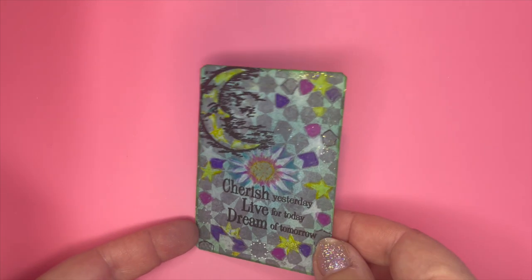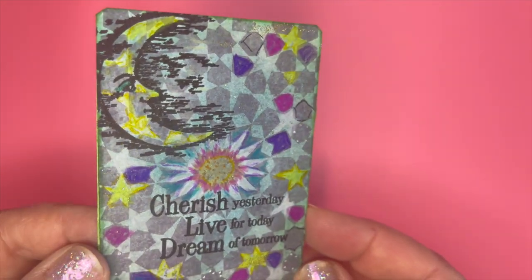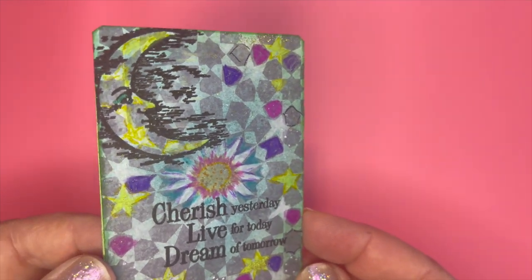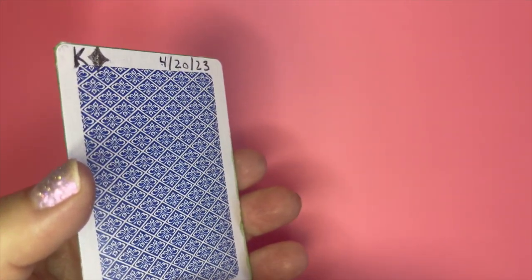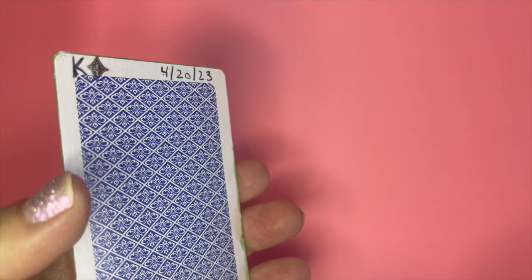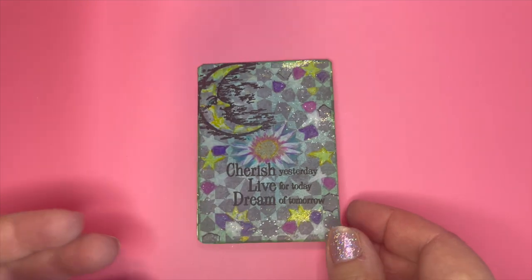And that is what it looks like. It's got some shine. You can also see what looks like dimension without there really being dimension, just from coloring certain areas. I love that background because it almost looks like mosaics. Here's of course the back of the card — I always include what the card is, the suit, and then the date. And that is my card for this week.